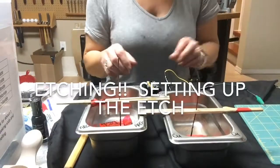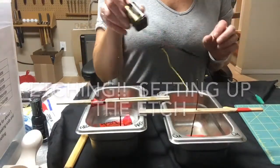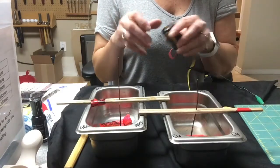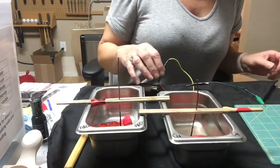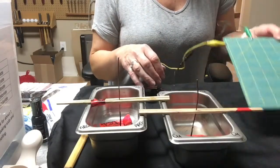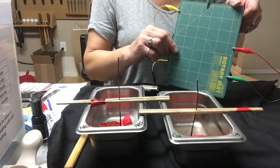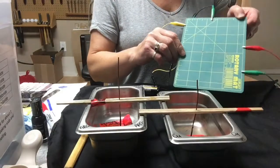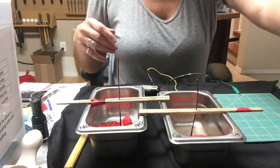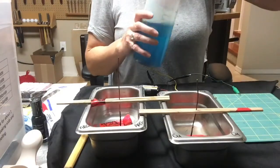I have my etching unit set up with the batteries installed into the battery pack unit and the electrical unit is plugged in. To control my leads I have them clipped onto a non-conductive surface so that they don't go flying around and touching everything accidentally.